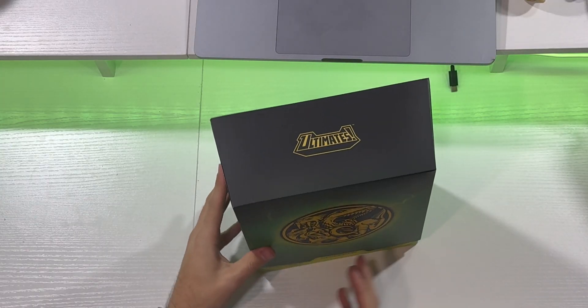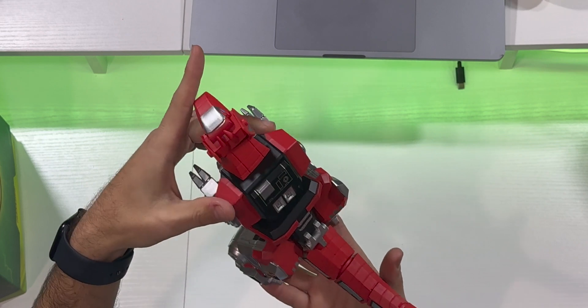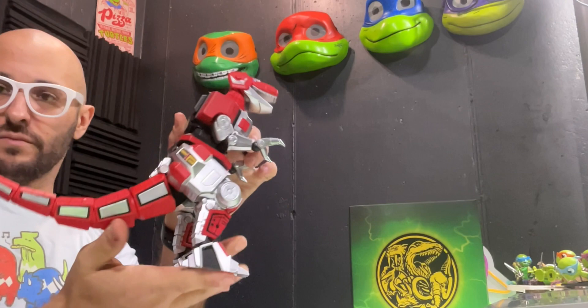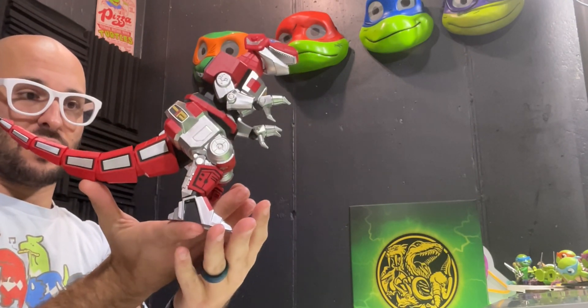So this is the Dino Megazord. I keep wanting to say Dino Thunder Megazord for some reason — I guess I'm seeing the lightning coming out that way. But this is the Dino Megazord. I have not collected the Super 7 figures, but I do have the Tyrannosaurus Dino Zord.